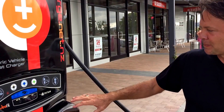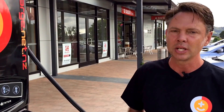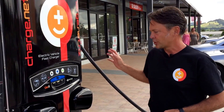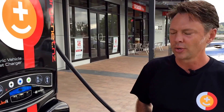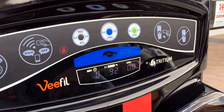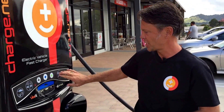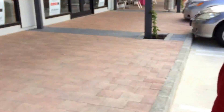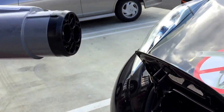The machine will automatically stop itself once it reaches either 80%, or 95% if you select max. It'll flash a light telling you to hang up the cable. If you want to stop the machine early, just hit the stop button and wait. It'll stop and flash to say hang up the charger. On the charger handle there's a button on the top — press that down and pull, and out it comes.